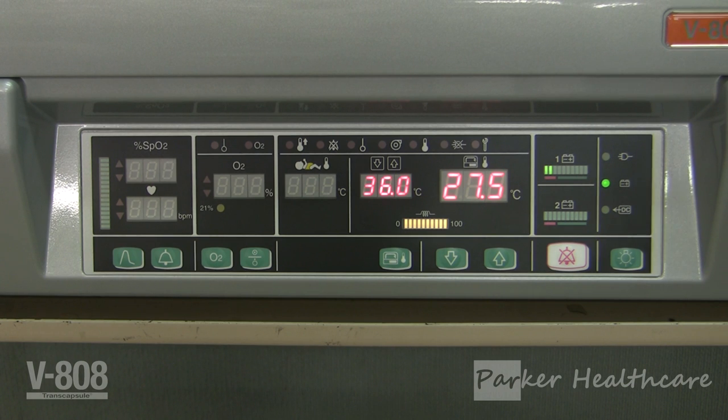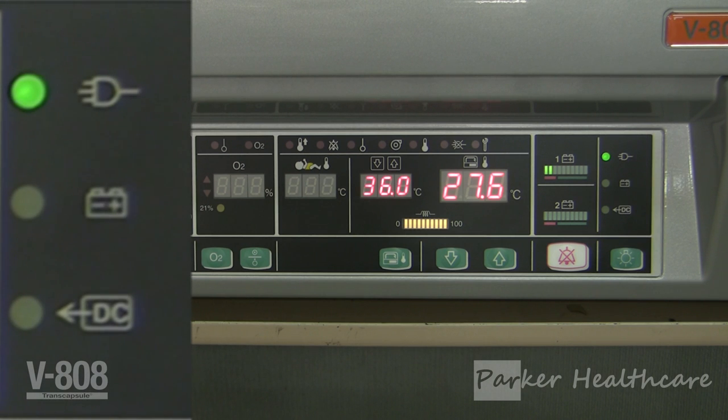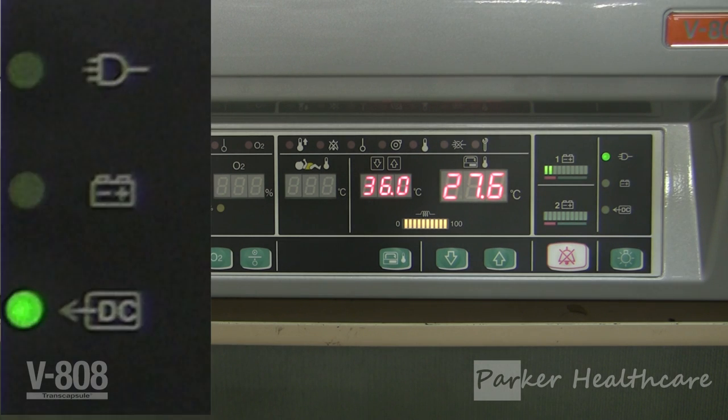To determine what power source the incubator is currently running on, refer to the power indicator. The AC power indicator will light up when the incubator is running from an AC power source. The battery power indicator will light up when the incubator is running from a battery power source. The DC power indicator will light up when the incubator is running from a DC power source.